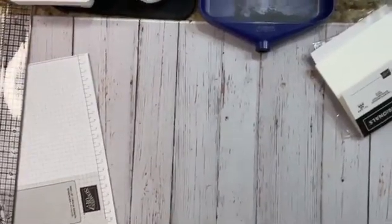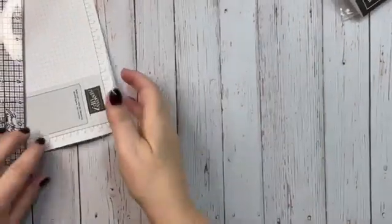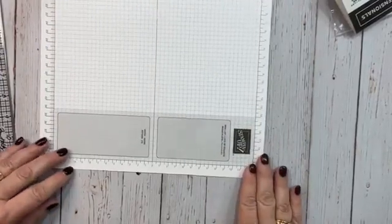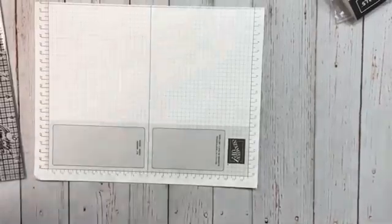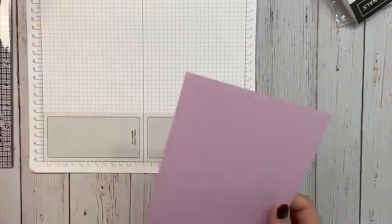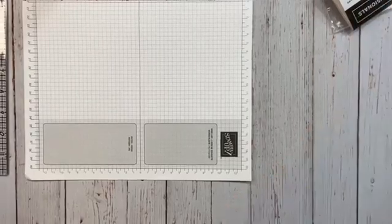That's part of the problem — it changes things right and left. We're gonna do two techniques today, neither one that I feel overly comfortable with. It's not that they're hard, I just don't use them that often. The techniques we're gonna do are watercolor and heat embossing. Lots of people do heat embossing — I'm not into messy. I always envision myself blowing the powder of my heat embossing everywhere and making it a mess.